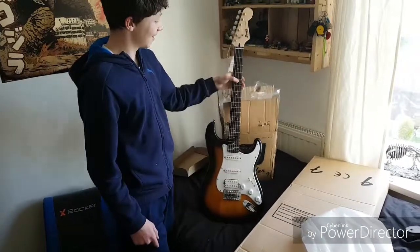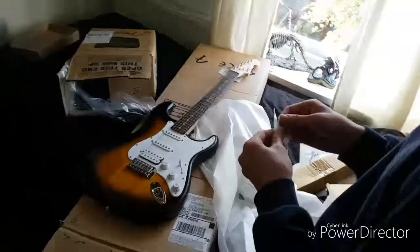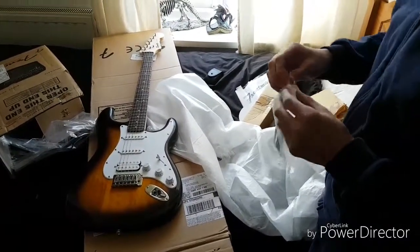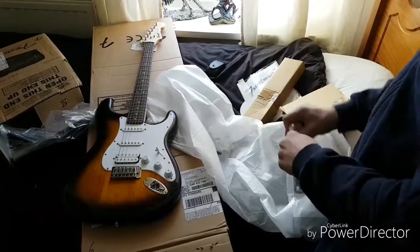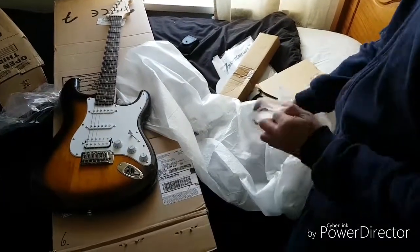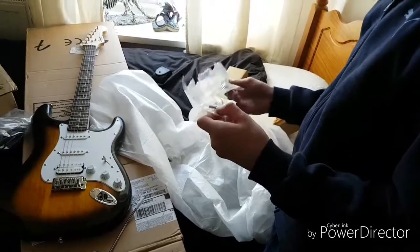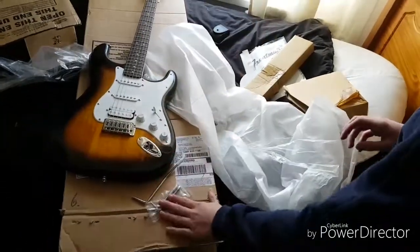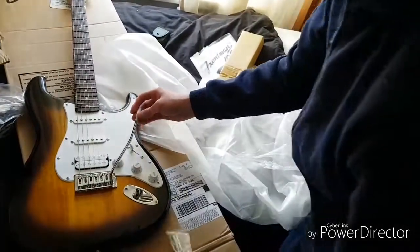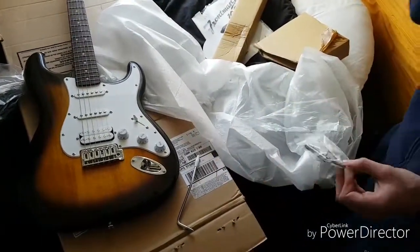We've got the shirt — we'll put that on. Springs. And this screw is in somewhere. And this spring goes somewhere with an Allen key. It's got Allen keys included. I think we should look this up.